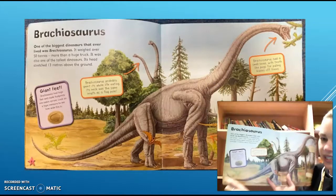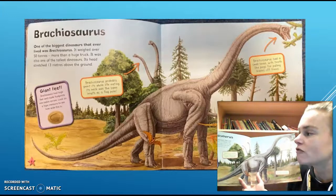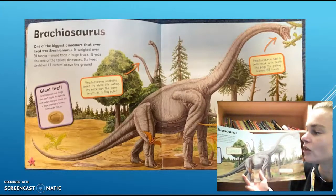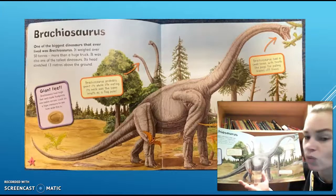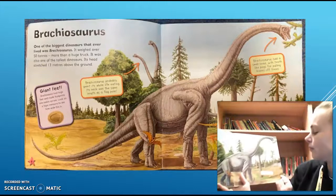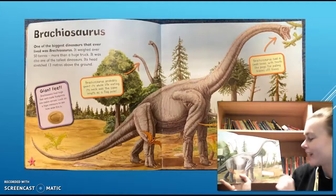I'm on page 6 and we can see the heading of this chapter is Brachiosaurus. One of the biggest dinosaurs that ever lived was Brachiosaurus. It weighed over 50 tonnes, which is more than a huge truck. It was one of the tallest dinosaurs — its head stretched 13 metres above the ground. Brachiosaurus had huge feet and made footprints 1 metre across. It probably spent its whole life eating. Its neck was the same length as a flagpole. Brachiosaurus had a small head with teeth like pegs for pulling leaves off trees, and its front legs were longer than its back legs.